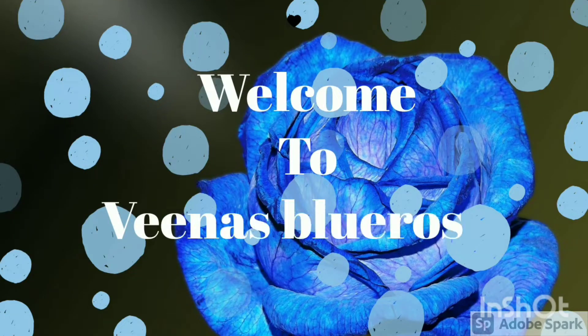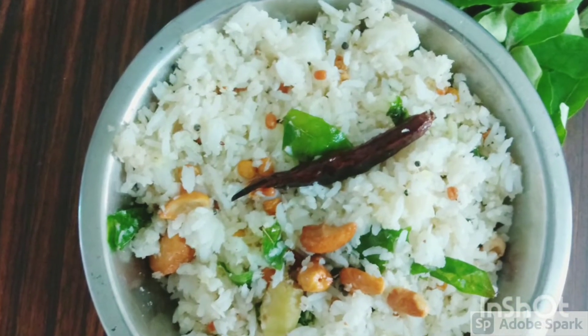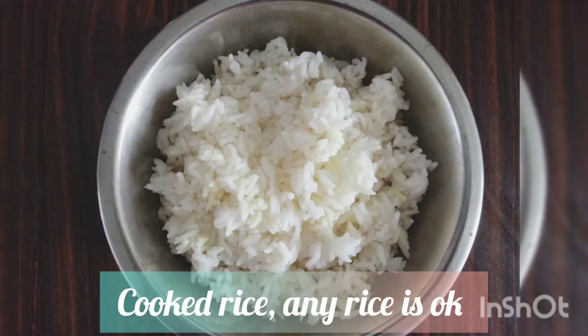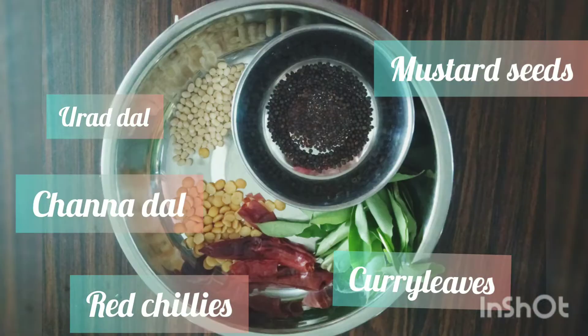Hi friends, welcome to Veena's Blue Roses! Today we will see a traditional easy recipe which is coconut rice. To prepare coconut rice, I have taken one cup cooked rice and one cup grated coconut.